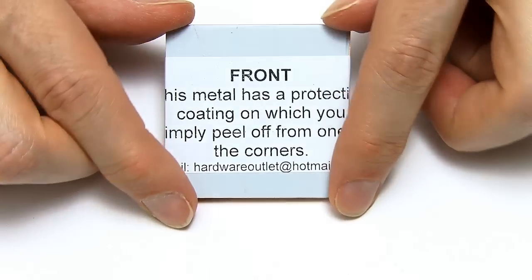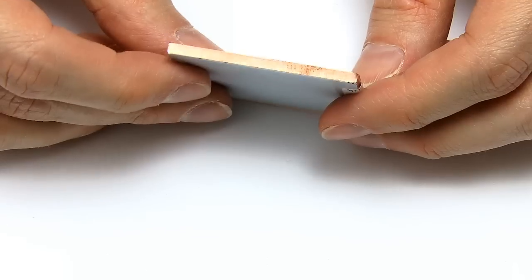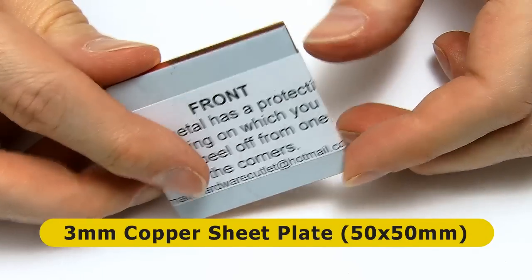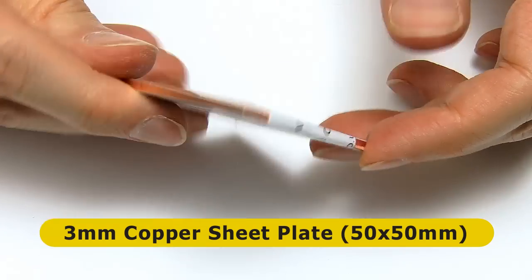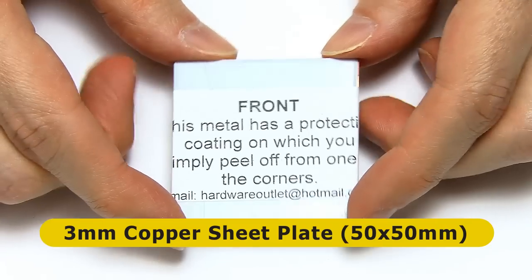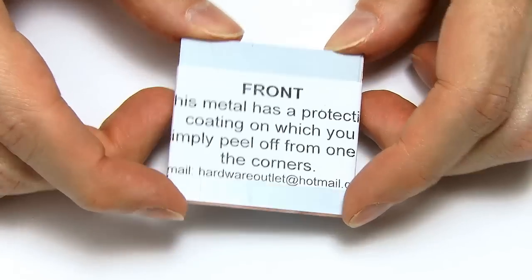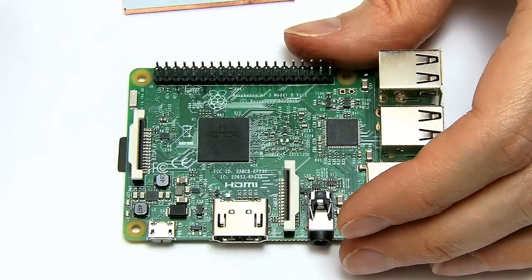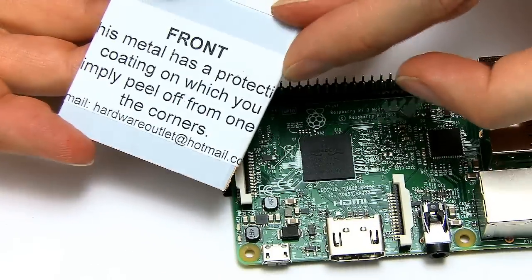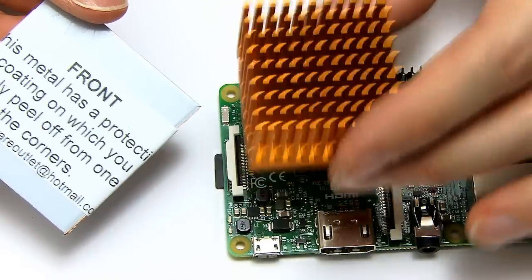My secret weapon is this — is it a bird, is it a plane, is it Superman? No. This is actually a piece of copper. I went on to Amazon, searched for a copper plate, and found this 3mm thick sheet of copper — 50 by 50mm by 3mm thick. This cost me the grand total of £3.54, just under $5. So what I'm going to do is cut a piece of this copper so it'll fit on top of the Pi's system-on-a-chip, and then we can put the heatsink on top of that.